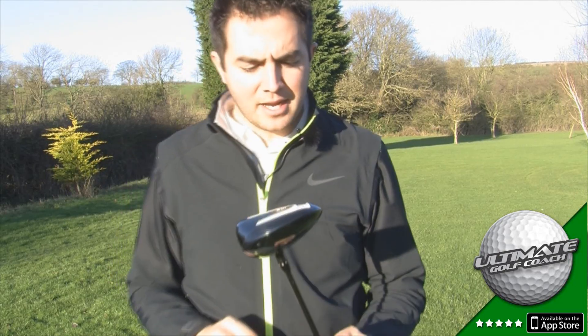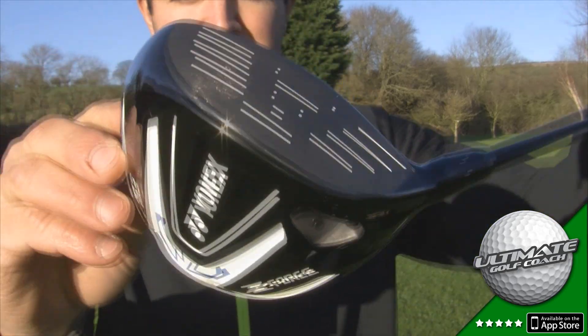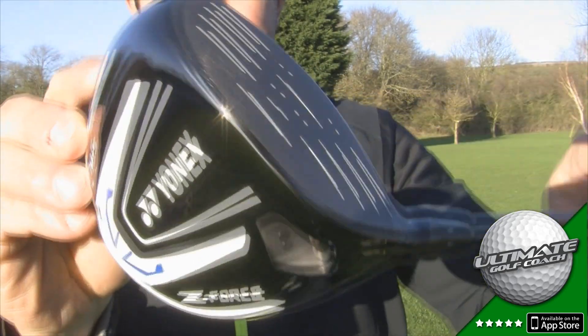Hello, I'm Matthew Connor. Today I'm going to review the new Yonex Z-Force driver — unless you're one of our American viewers, in which case it's just the Z-Force driver.